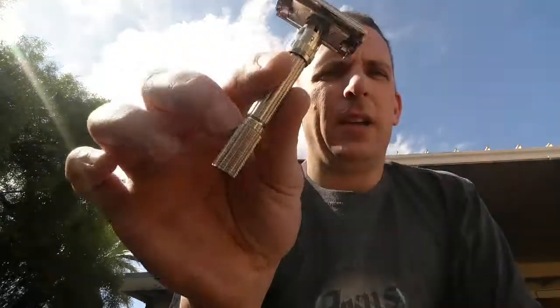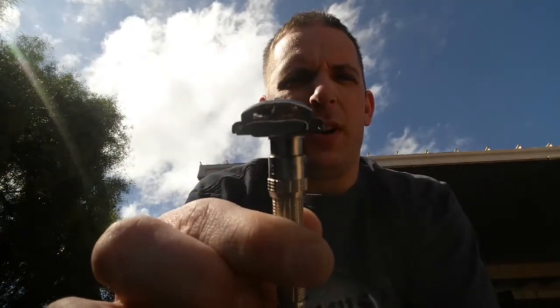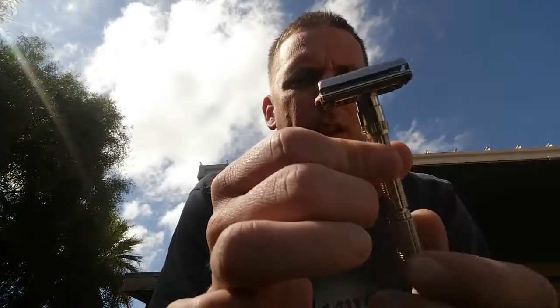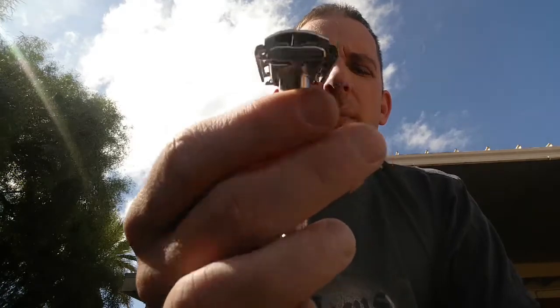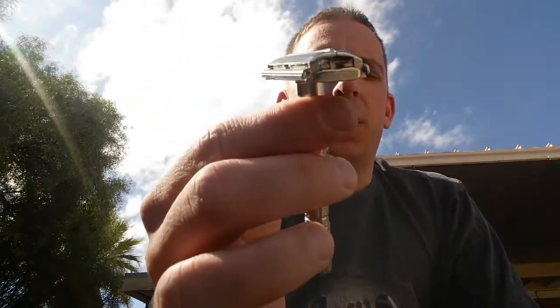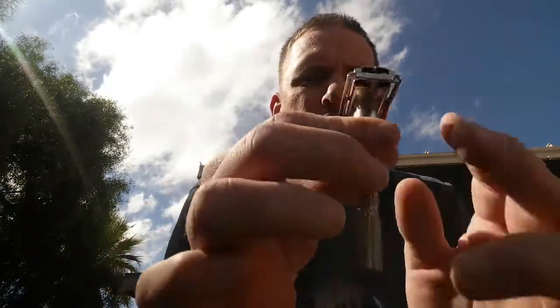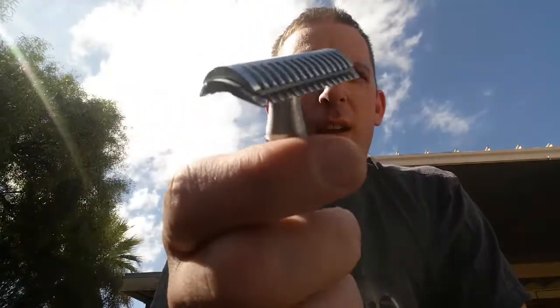Now we'll get into my double-edge razors — almost all of these except one are modern. The one vintage is my '66 Slim Adjustable. Beautiful razor, the door still catches every once in a while but nothing bad. This is actually my second razor — I bought this right after my Edwin Jagger 89. It's been with me for almost a year now. I love it but I really should use it more.